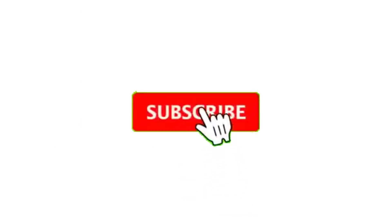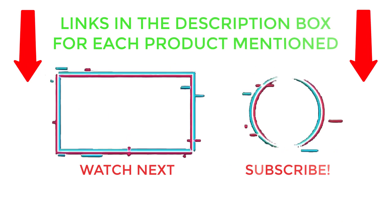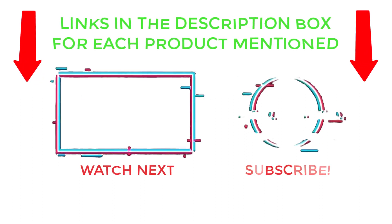That's all from my end. I make helpful videos daily, so do subscribe to my channel and hit the bell notification. To get more information, or if you want to know the product price, please check my description. For any questions, please comment below so I can help you further. Thanks for watching — have a great day.